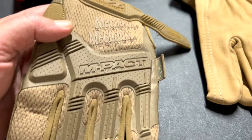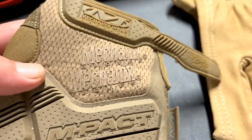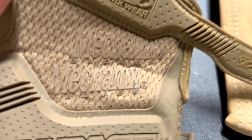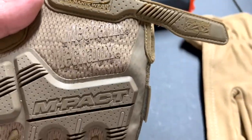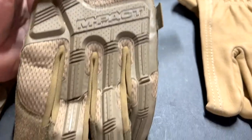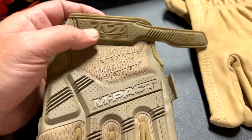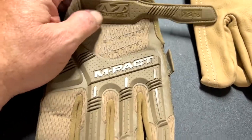Today we are reviewing the Mechanic brand — Mechanic Impact, something or another. But I've seen a video on these and I said, you know what, let me go ahead and try them.